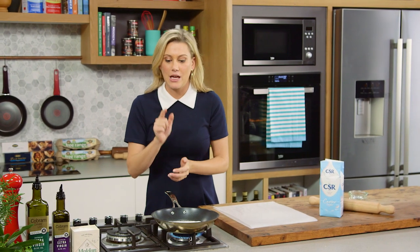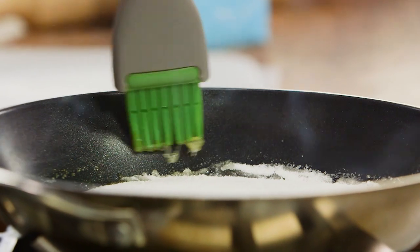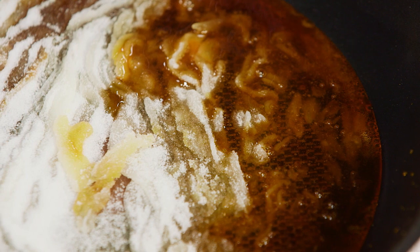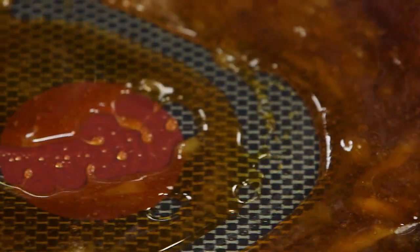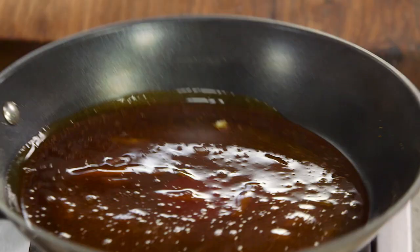Once it starts to turn a deep golden brown, then it's time to take it out of the pan. You can see that this is a gorgeous deep amber colour — it's ready to come off the heat.